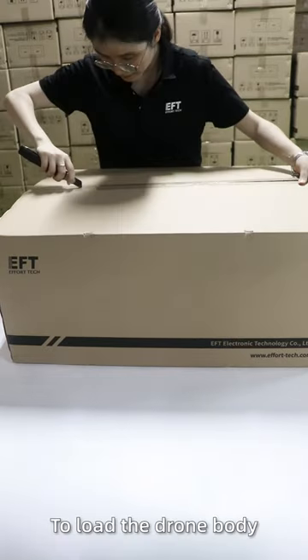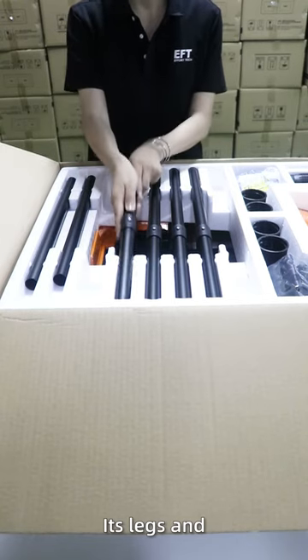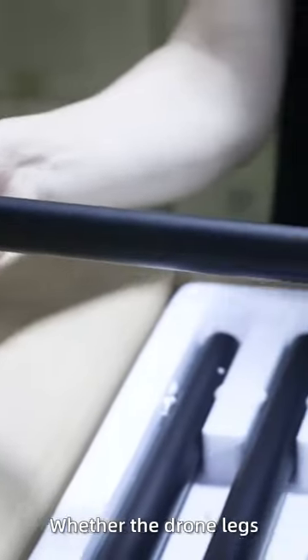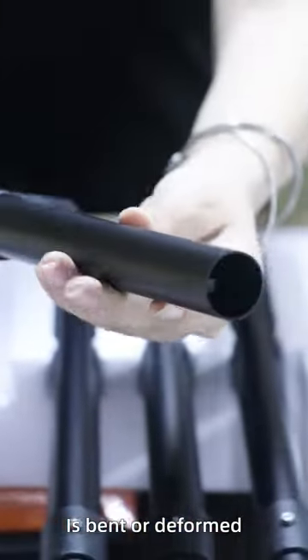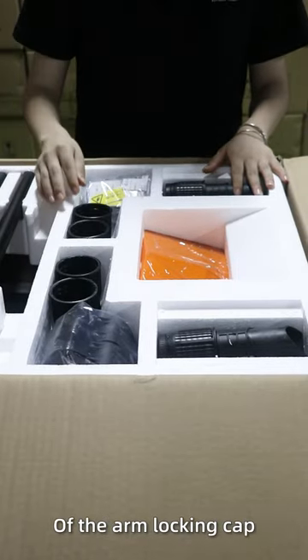This big carton is used to load the drone body, its legs and installation accessories. Check the upper layer to see whether the drone legs are bent or deformed. Then check the amount of parts and the quality of the arm locking cam.